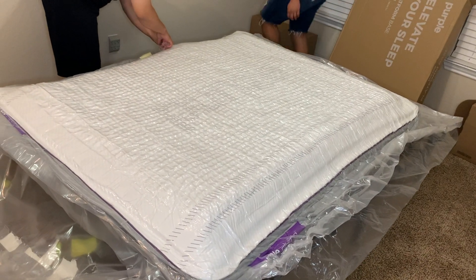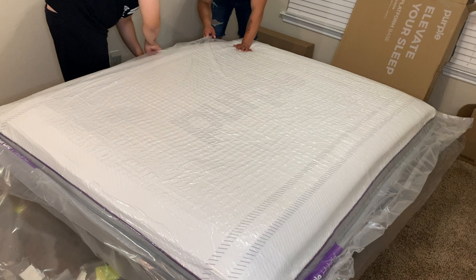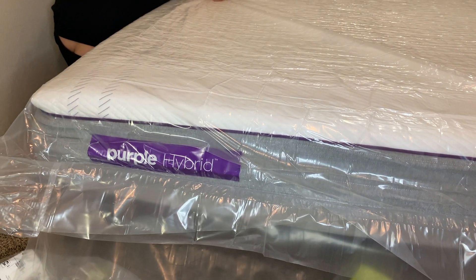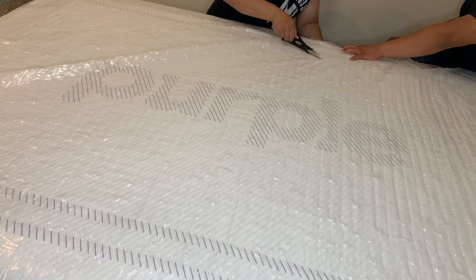I also forgot to mention that it's really easy to transport because it's compressed into the plastic. Instead of having a whole mattress in your car or having to get a truck, if you have a van it's easy to transport because it's lighter when compressed.